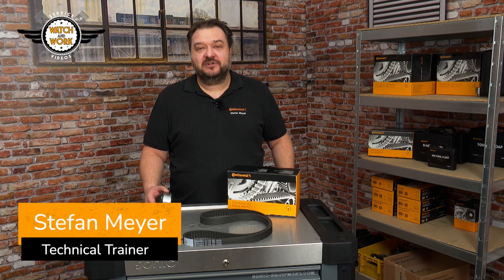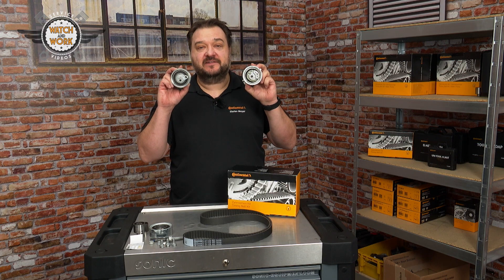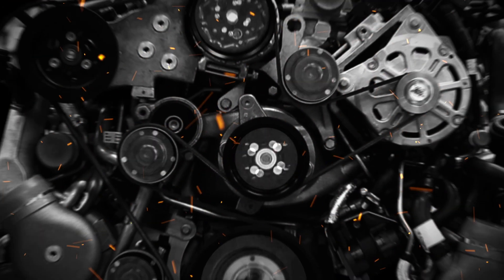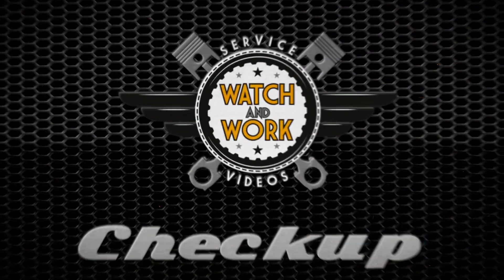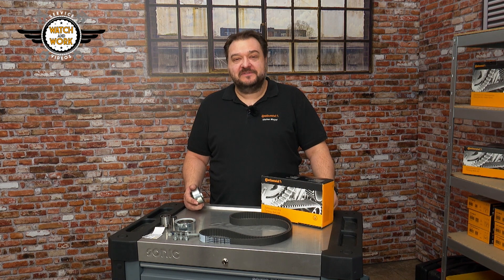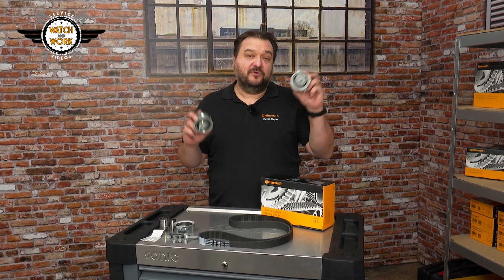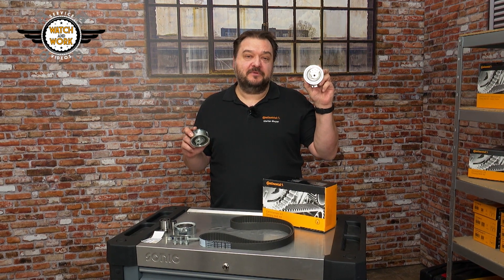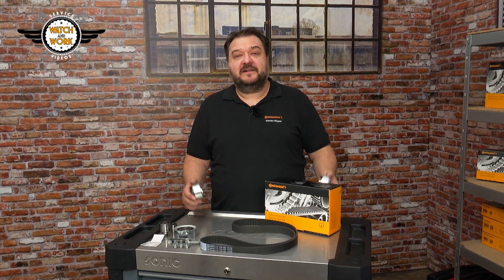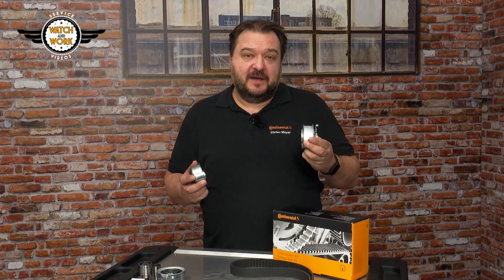This check-up video takes a look at the different versions of tensioner pulley in our CT 1139 kits. Have you ever noticed that our CT 1139 kits contain either this variant of the tensioner pulley or this one? The reason for this is that the vehicle manufacturer fits both. It's not a big problem though.